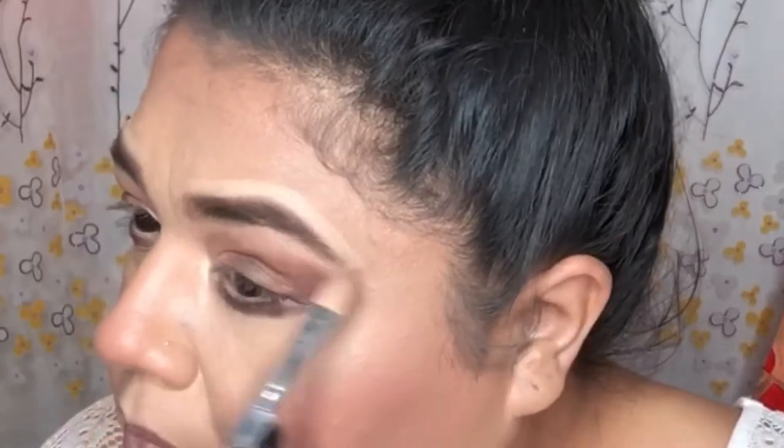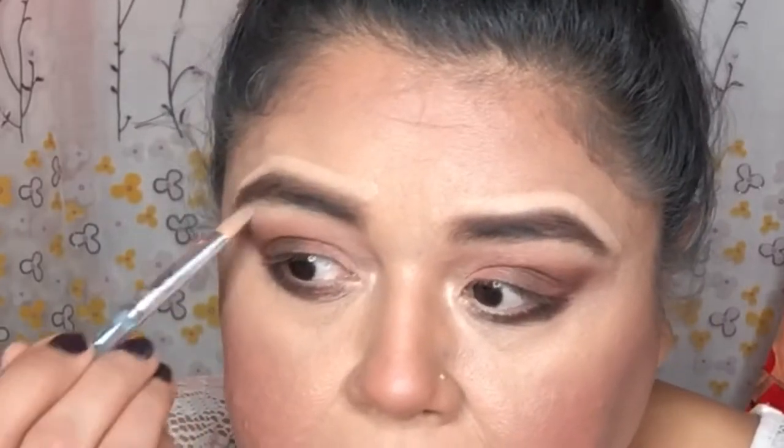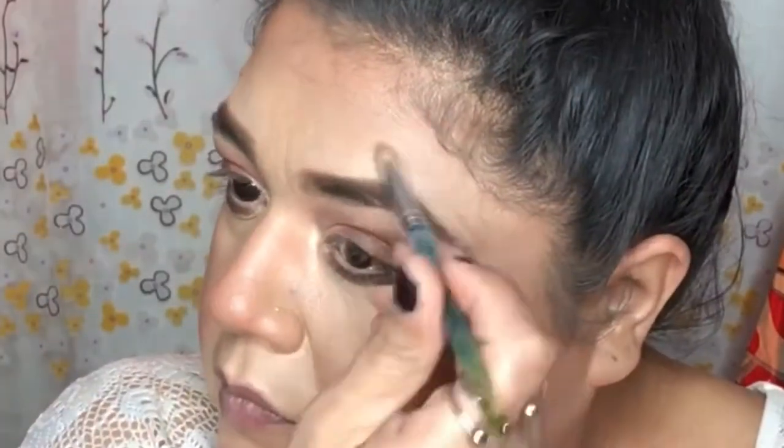Going back to that highlighter — I call it a highlighter but it's a shadow — I'm going to highlight the lower part of the eyebrows, which is supposed to be your brow bone. My brow bone is jiggly! Now just cleaning up the highlighter I applied on top of my eyebrows, blending it in a bit.